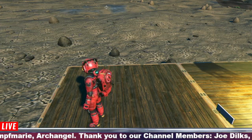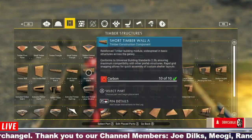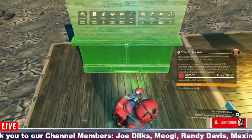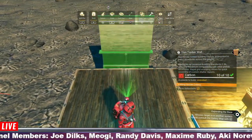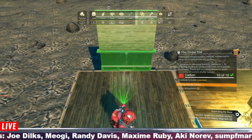Alright guys, so we're gonna start with a wooden wall — like this thin timber wall. You want to put this wherever you want your bookcase. I'm just gonna say we want it on this back wall here, so we're gonna place this. And the bookcase is gonna be exactly in the centre where that is.